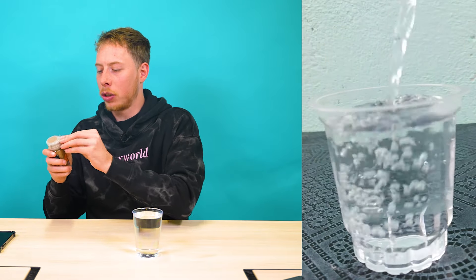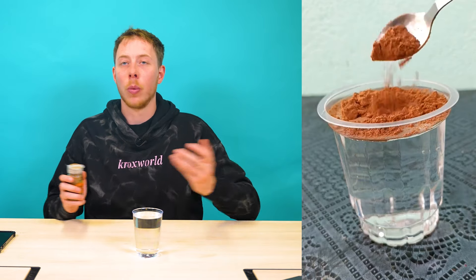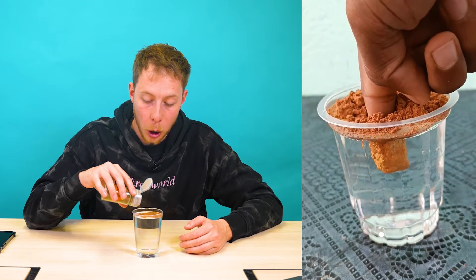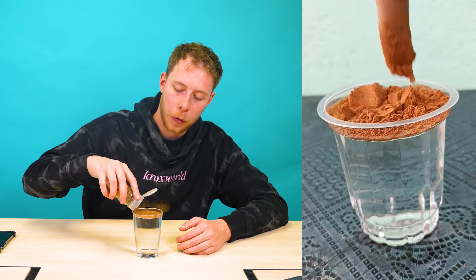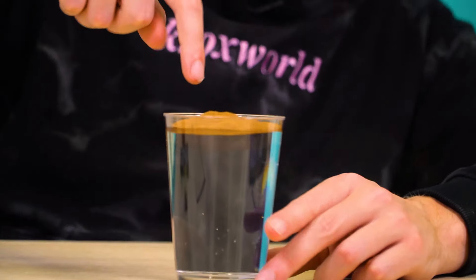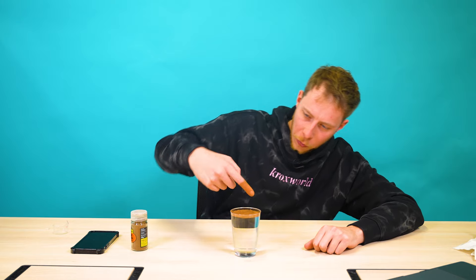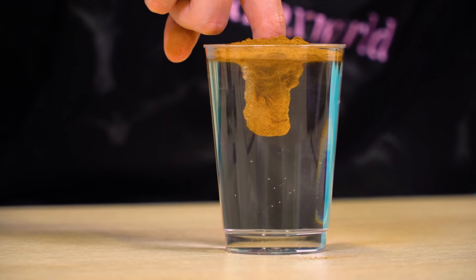This looks really cool on TikTok. Supposedly cinnamon is hydrophobic, which literally means it's scared of water. Cinnamon suffers from hydrophobia. Let's see how scared. The guy just kind of goes - oh my god. Is my finger dry?